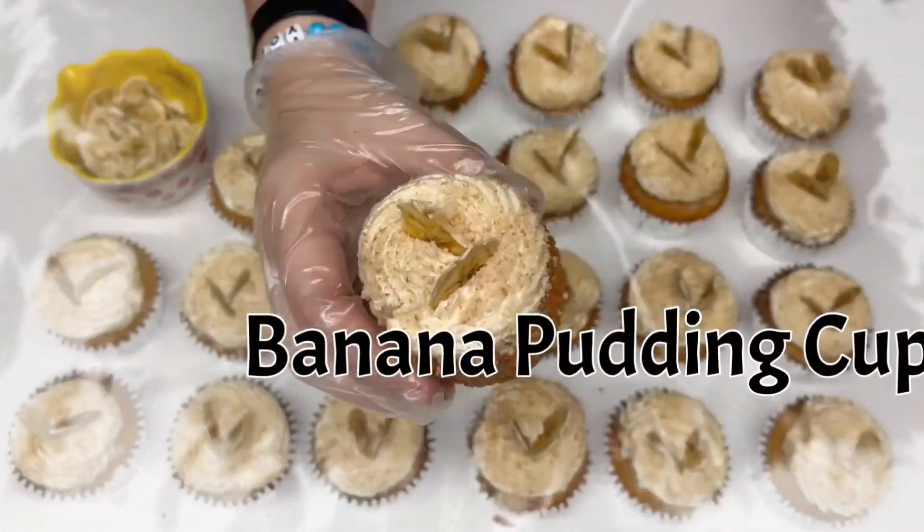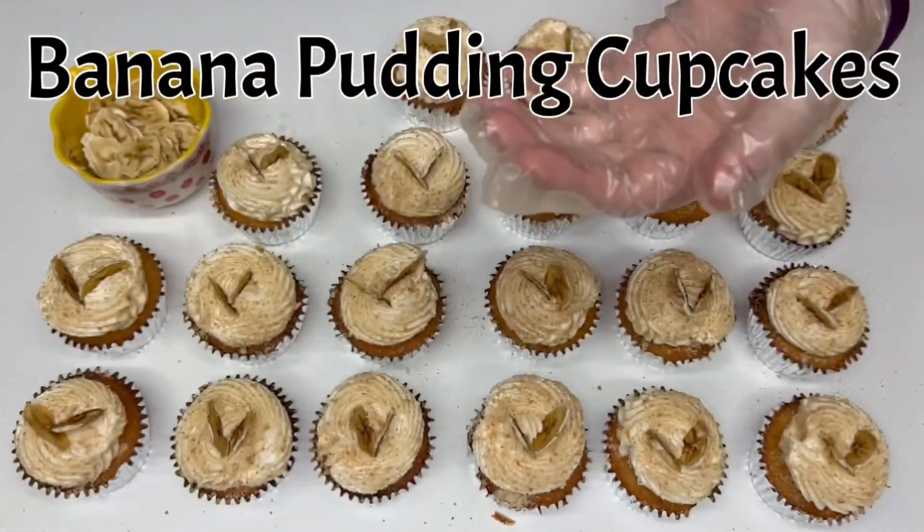Hello and welcome to the Molly's Candy Crumbs YouTube channel. Today we will be making banana pudding cupcakes.